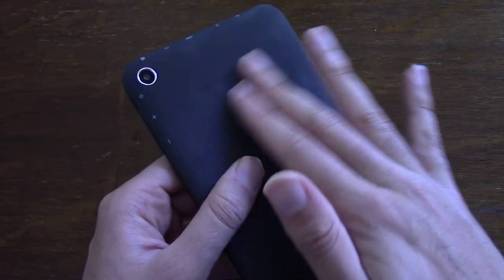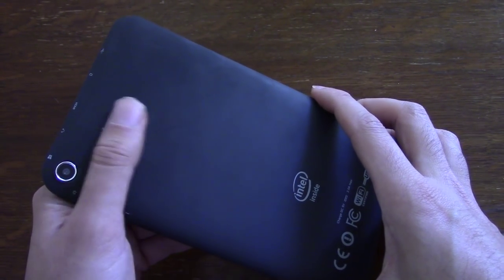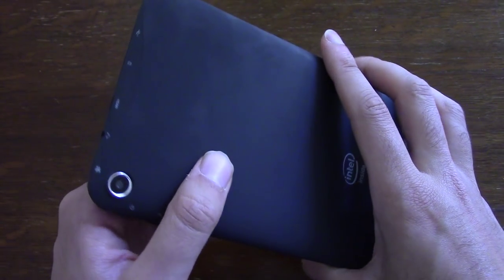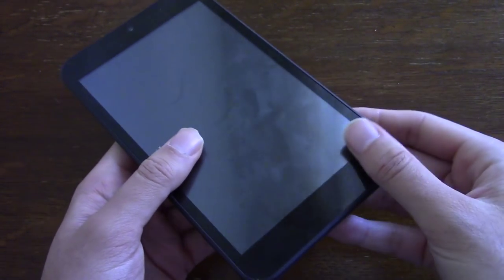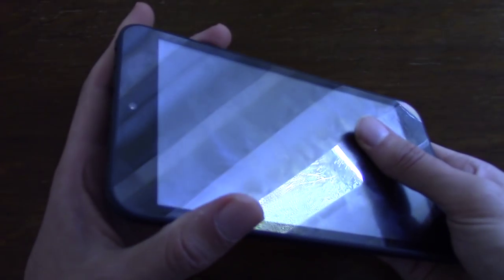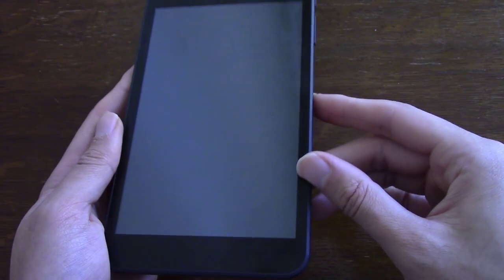It is a bit of a fingerprint magnet on the back, and it is a little bit slippery when you're holding it — it could have been a bit more grippy. But for the price, you really can't complain. There are no build quality issues with the device I've noticed; everything seems to be very sturdy. I do like the way that they've maximised the screen compared to some other 7-inch tablets, with quite small bezels.